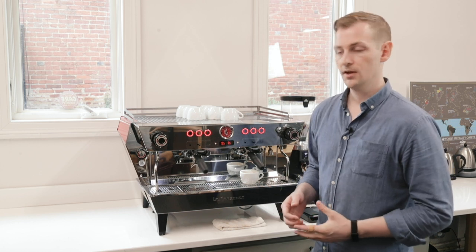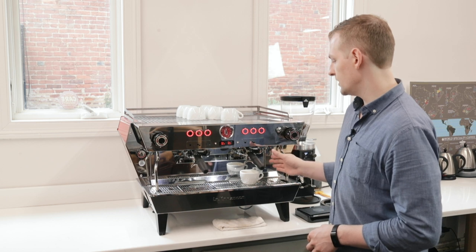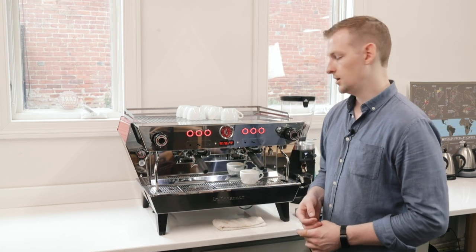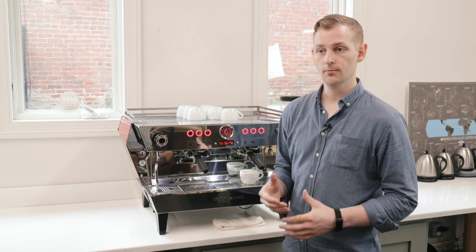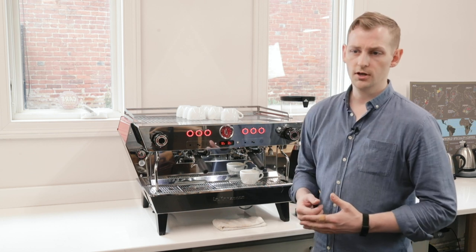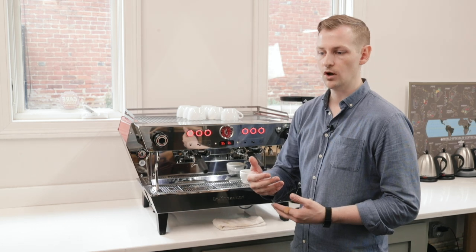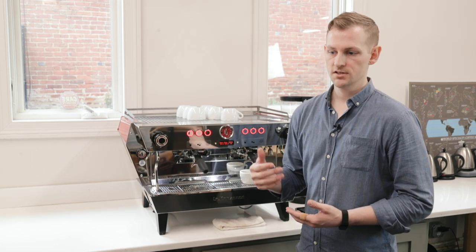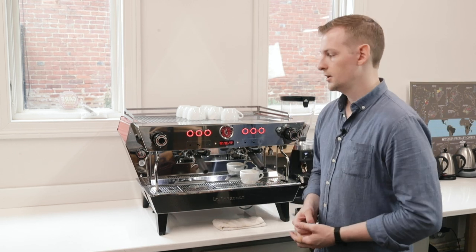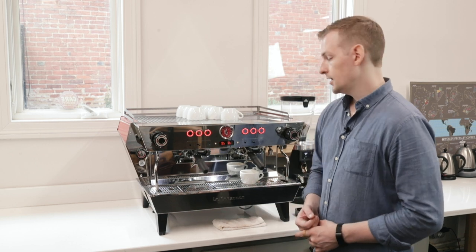In our experience it's best to have something on the platform before you start the shot. The machine automatically weighed out my shot — I'm at 46.2 grams, my target was 45. We've seen shots generally come within about a gram of target. You can actually program an offset to tell the machine how many grams ahead of target to stop in order to hit its target. The machine is also equipped with what La Marzocco calls drip prediction — basically equations to help the machine figure out the flow rate and adjust to stop the shot and try to hit that target. It's not perfect but pretty close and about as reliable as volumetrics in our experience.